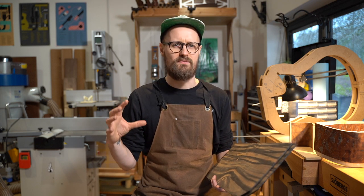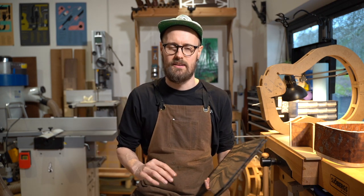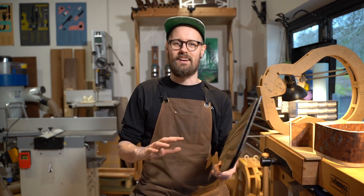With my Model L being such a big guitar, it's very bassy and very powerful. If you're not careful with your wood selections, things can have the opportunity to spiral out of control.